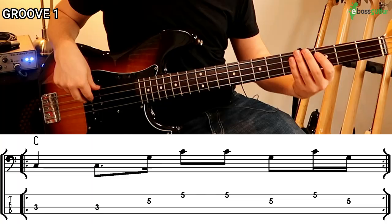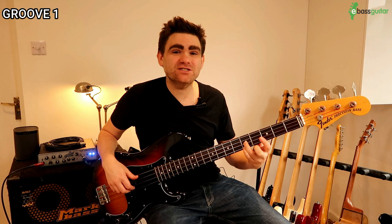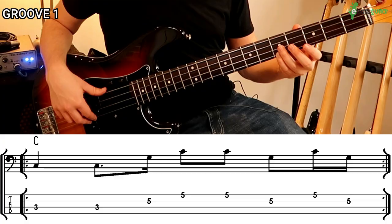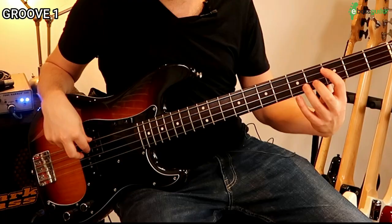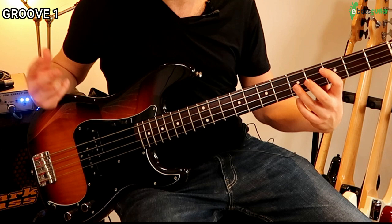This bassline is a one-bar groove with a very distinctive rhythm. It starts off with two notes on the beat — dead simple root notes. Right at the end of the second beat on the last sixteenth note, he plays the G, which is the fifth, and uses this as a way to jump up to the octave, then plays two eighth notes. My chosen way to finger this is first finger for the root, then third finger for the fifth, and fourth finger for the octave.